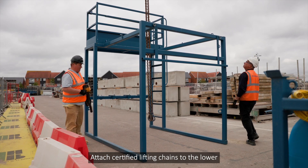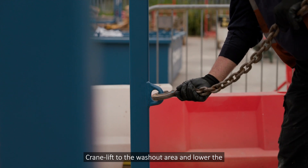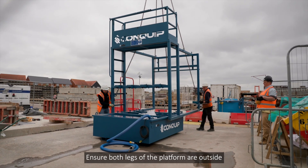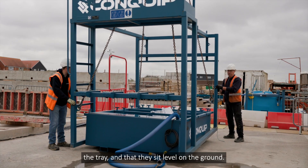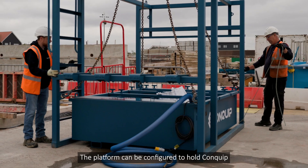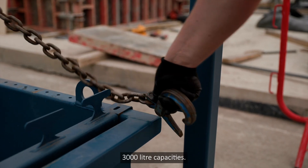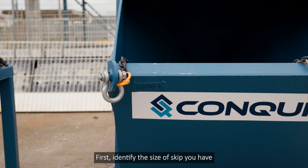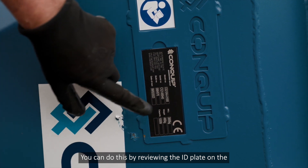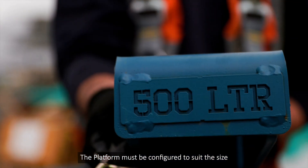Attach certified lifting chains to the lower lifting eyes on the four legs of the skip washing platform. Crane lift to the washout area and lower the platform over the filtration tray. Ensure both legs of the platform are outside the tray and that they sit level on the ground. The platform can be configured to hold Conquip concrete column skips from 500 litre to 3000 litre capacities. First, identify the size of skip you have on site by reviewing the ID plate on the side of the unit. The platform must be configured to suit the size of the skip.